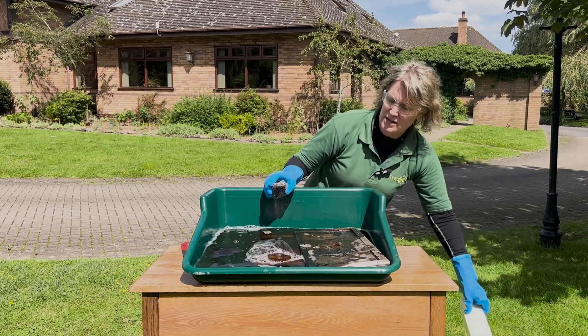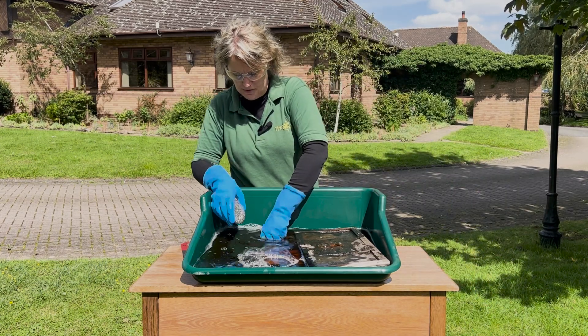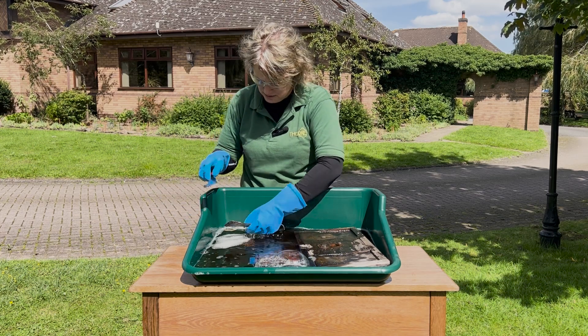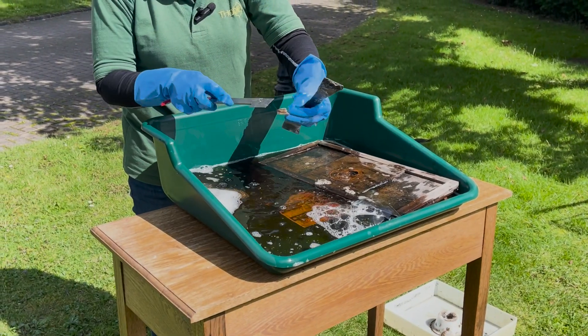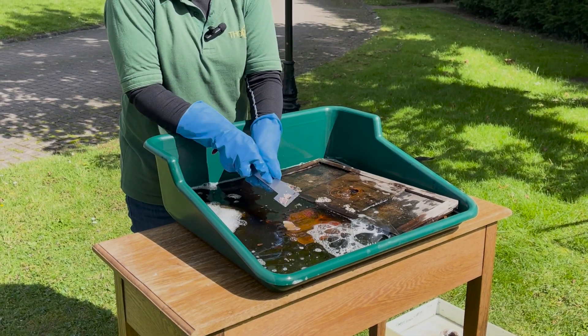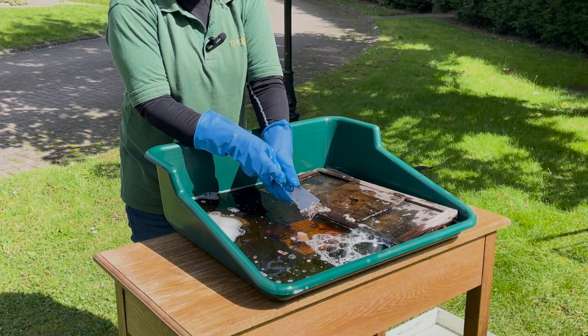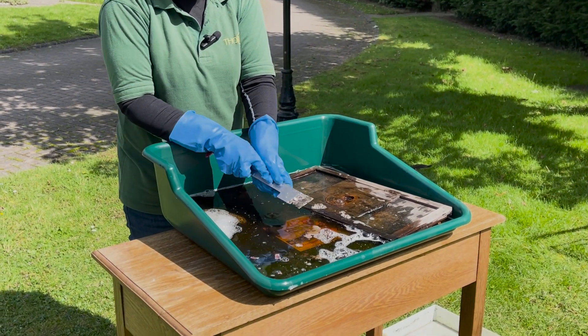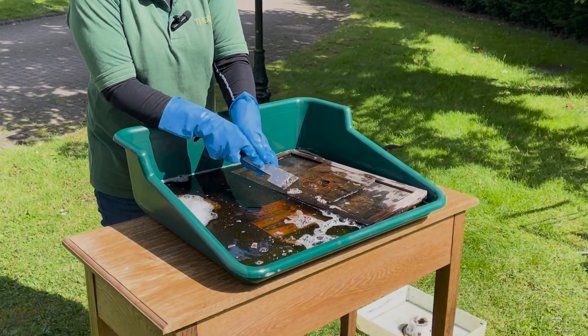After that we need to give it a rinse, which we'll do in a moment. I've also got in here a really dirty hive tool — we used this in our wax extractor and it was actually solid with wax. There's already a bit you can see come off, but if I just scrape that again you can see the wax comes off really easily. You could always put it back in and soak for a little bit longer. You can see how easy that wax comes off.